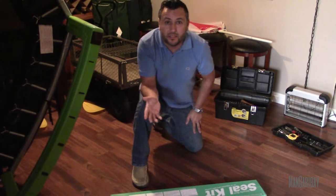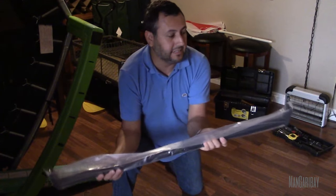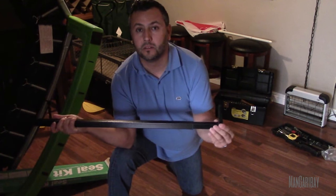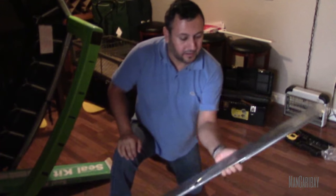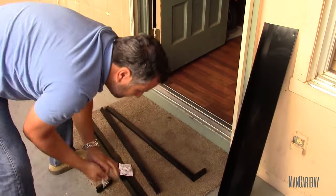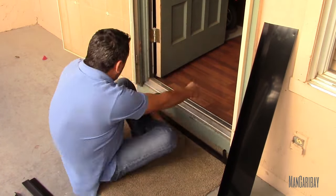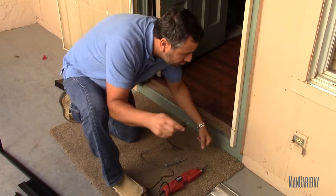I'm going to start by opening this up and see all the pieces that I got. I got some instructions and screws. This is the piece that slides right into the tubing — you can adjust the width of the door and then slide it under. The bug sweep that goes under the door, top metal trim, and obviously the threshold extender. I'm going to start placing them up.